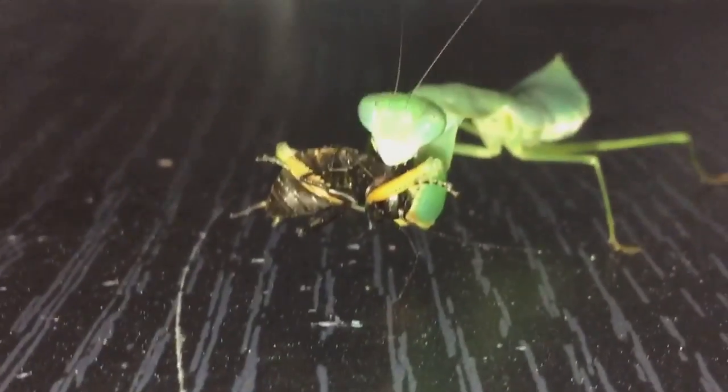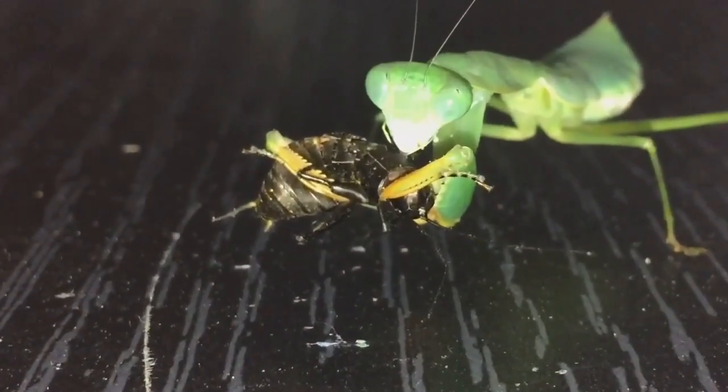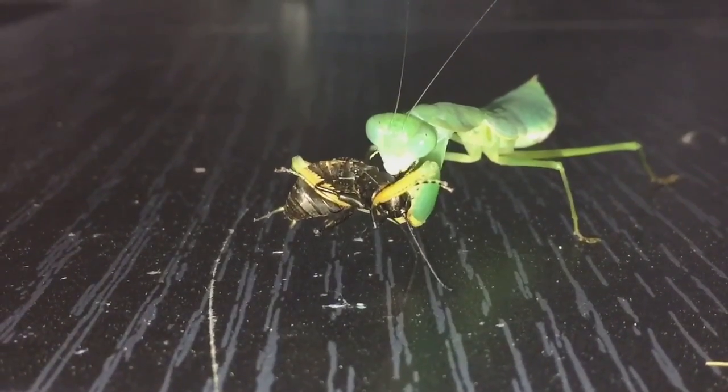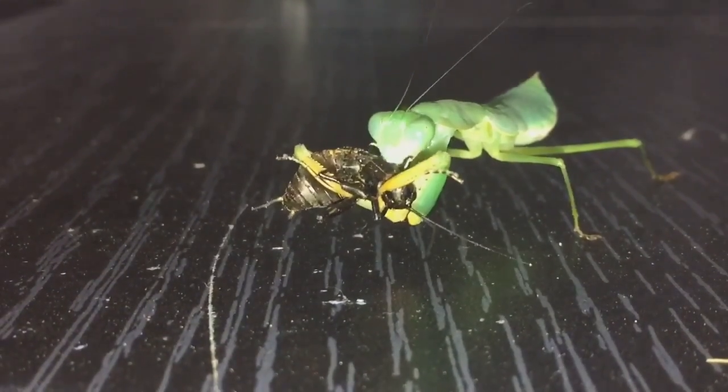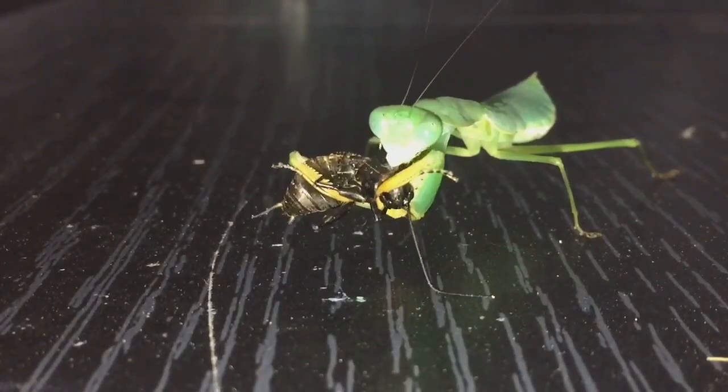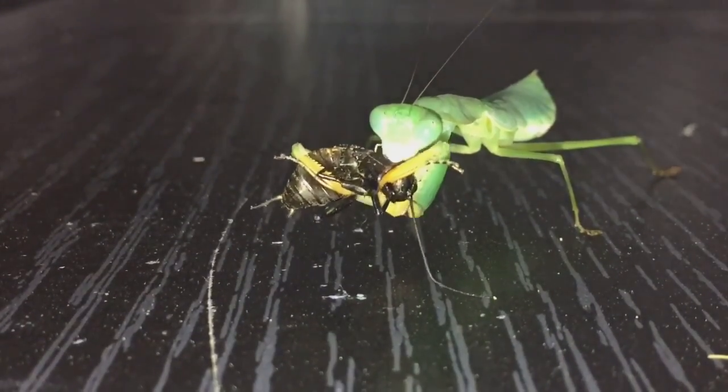We'll let her eat her meal and I'll get back to you in about ten minutes.